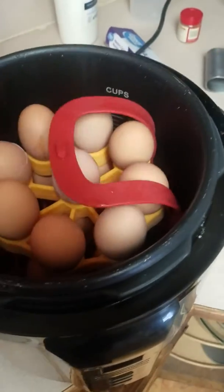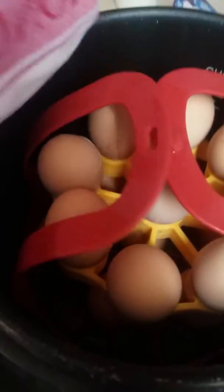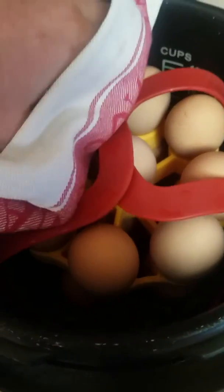And now we've got some piping hot eggs. Let's see here — some of them crack, that's kind of normal. But let me show you here, without hurting my fingers.